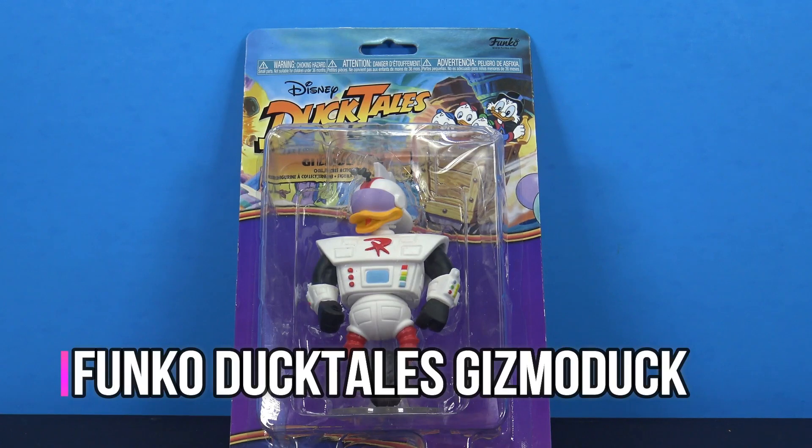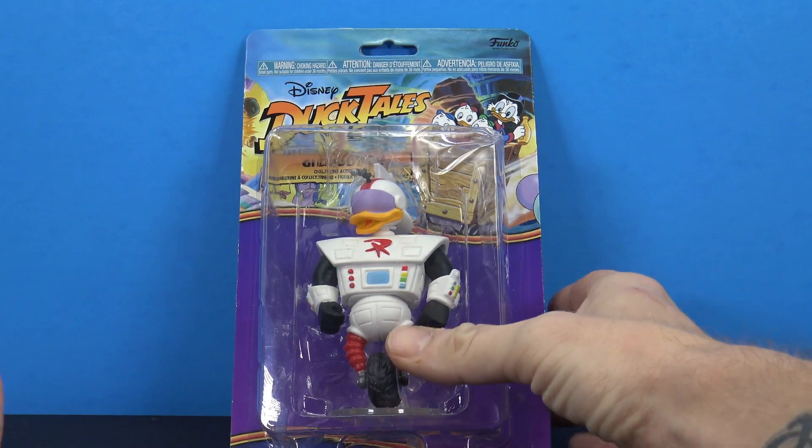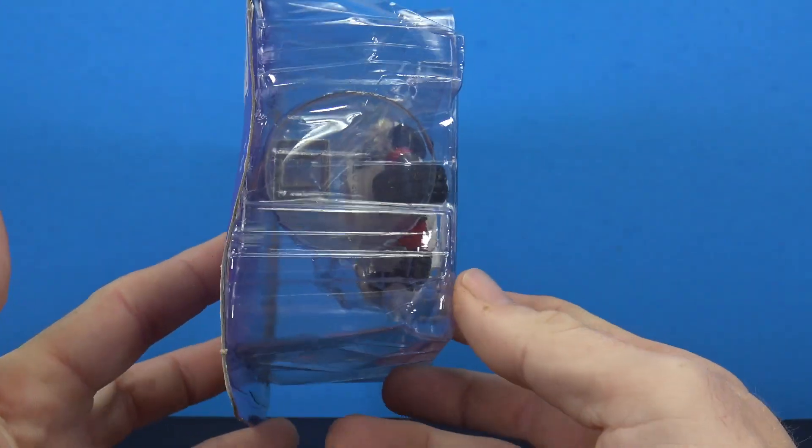Hey, what's going on my fellow collectors, Jim here. Tonight let's take a look at wave two of the Funko Disney Afternoon cartoons — they're calling this line just Disney DuckTales. Check them out: there's Gizmoduck right there. This was one I was hoping they'd make within this line, so a definite snag for me. I found him today at GameStop.